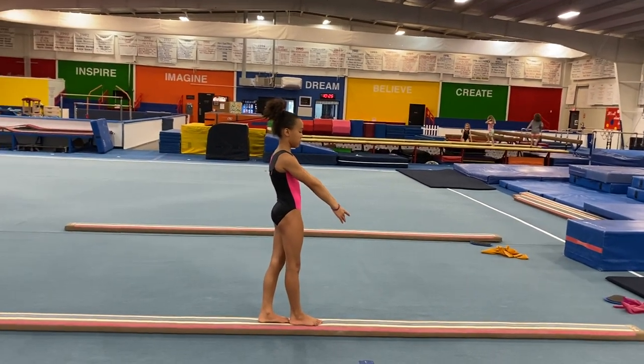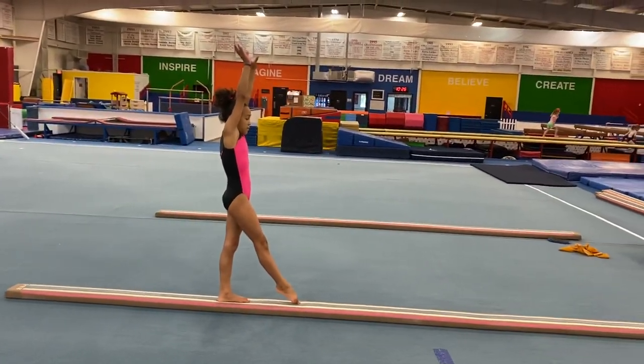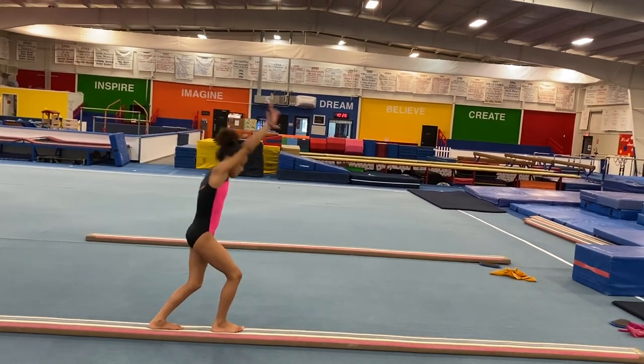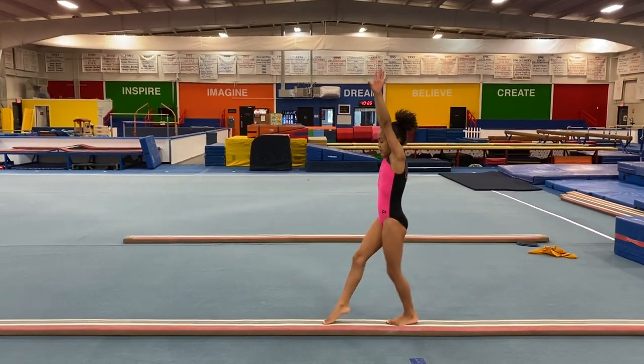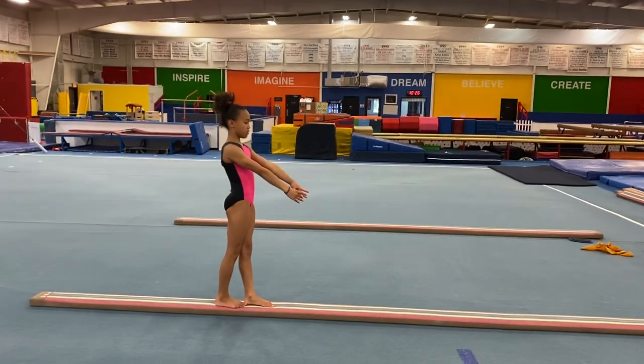Let's go on to cartwheels. I want to see the hips turn right at the top. Ready — mountain climber. And good. Let's see them turn a little bit sharper at the top — be patient. Get up there, small split, and there was a much better quarter turn.